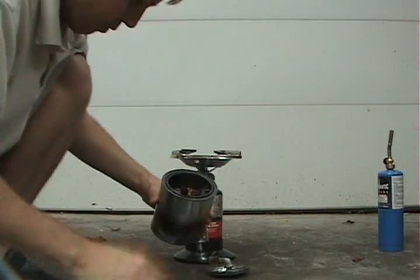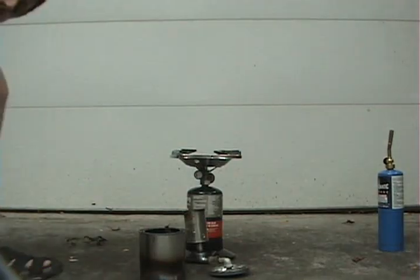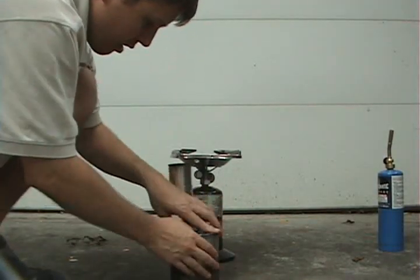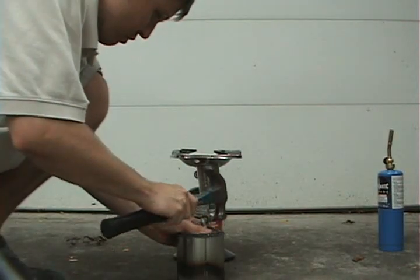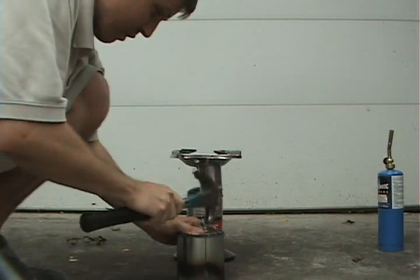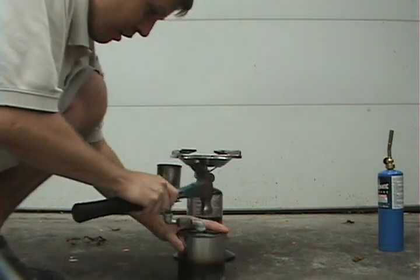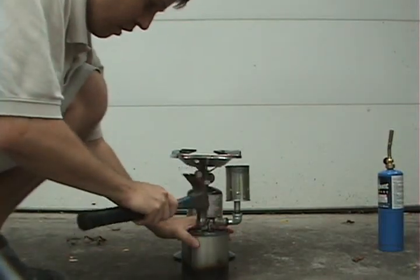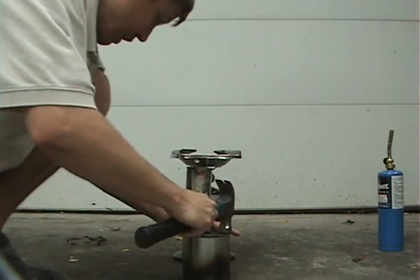Now with the can full, I'm going to seal it close to an airtight seal. To heat the wood I'm actually going to use a propane stove, just because it's easier. In a real wood gasifier, what you'd use is charcoal or a wood fire to heat up the gas.